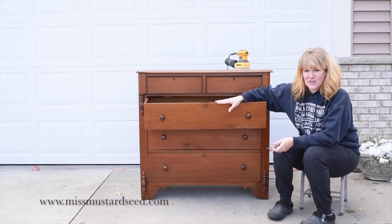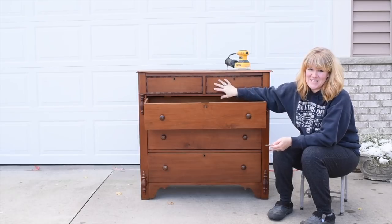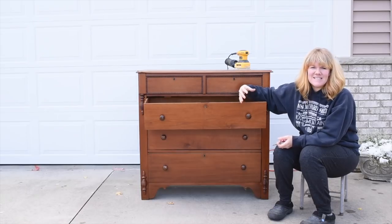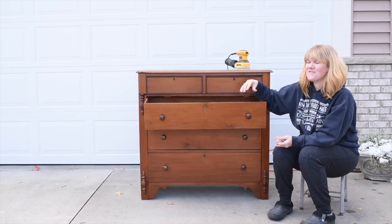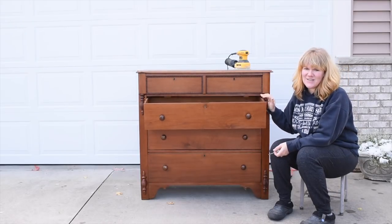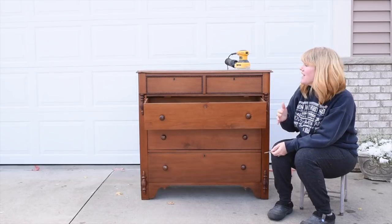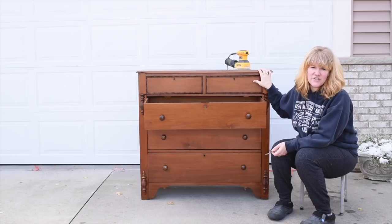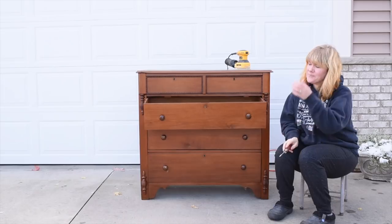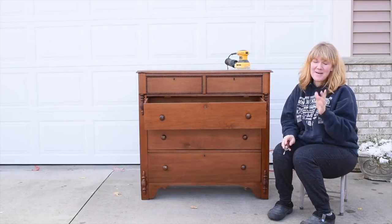I found this dresser on Craigslist and it was in beautiful condition. I usually try to buy pieces that are really rough, with a lot of water rings and stains, so I feel better about painting them. This one is not a super old piece — it's a reproduction of an empire dresser and it's been refinished at some point. Whoever refinished it really knew what they were doing and did a great job, so sorry to whoever refinished it, but I am going to paint it.